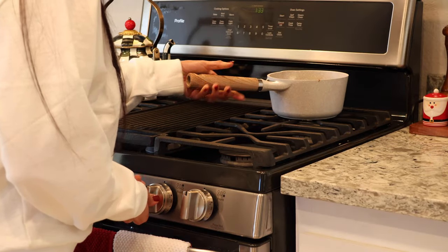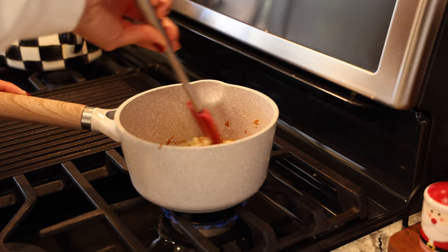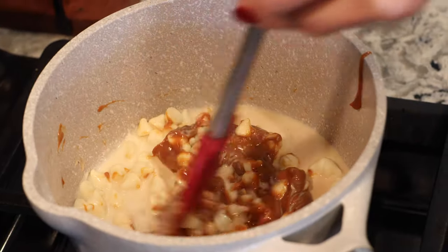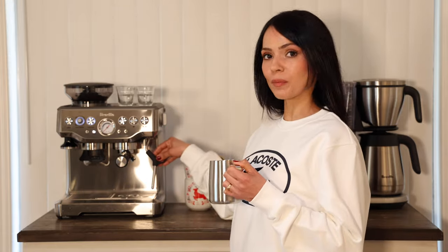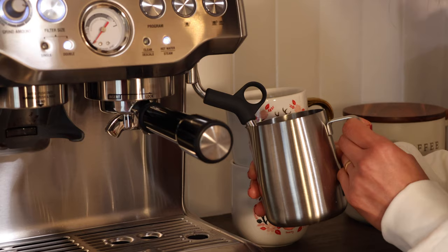On medium-low heat, we're going to melt down the chocolate and mix it together until we have a nice sauce consistency. While I'm waiting for my chocolate to melt down, I'm going to foam up my milk. I'll use the wand on my espresso machine, but if you don't have that, you can use any regular milk frother. We just need to create steamed milk with a little bit of foam.